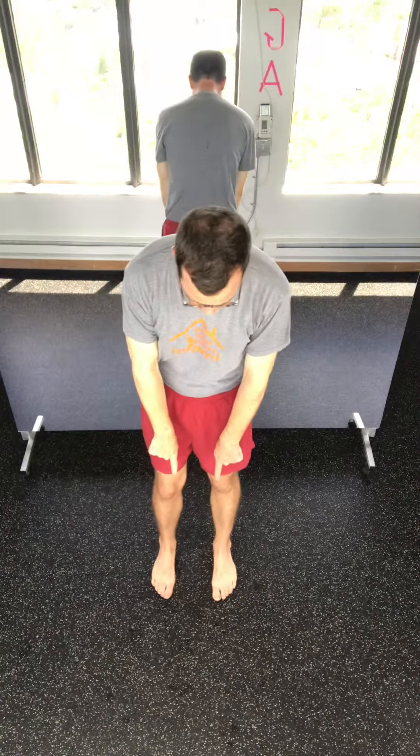Here's a one-minute stretch for your upper back and your hips. Stand up, feet parallel about six inches apart. Reach your arms straight out in front of you.